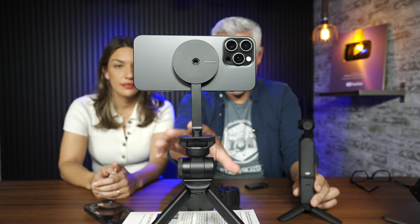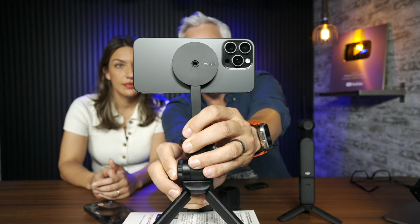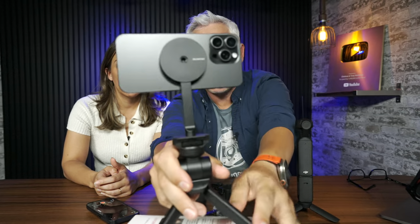One thing I really appreciate is that you can adjust the angle of it up or down just using a joystick, so you can get started much quicker. With the iPhone attached to a physical tripod, I'd have to get down and mess with it and make adjustments manually. Having the powered gimbal is really nice.